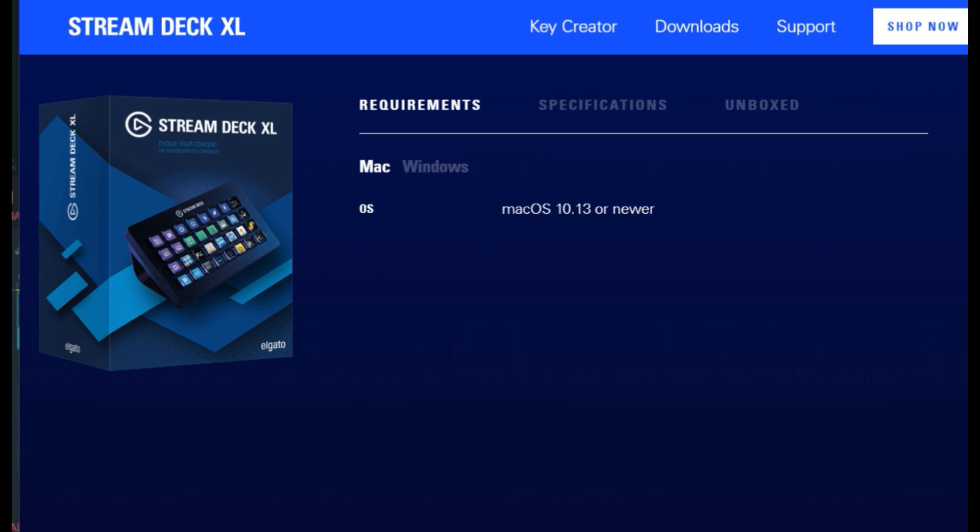The Elgato Stream Deck XL here. It's got like 30-something sounds I can put on here. I can also flash things across the screen, I can do all kinds of things. Some of these buttons have multiple things. I've been doing this for about a month now. There's something to wake up the streams with, I guess.